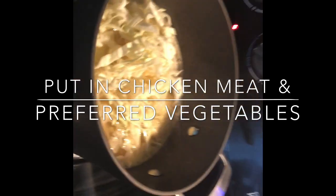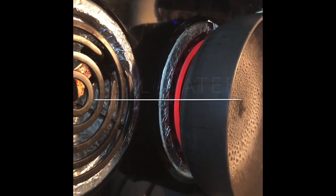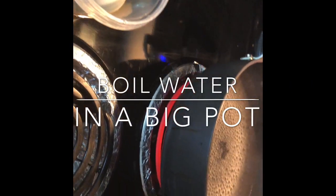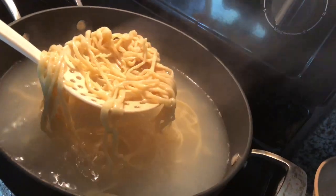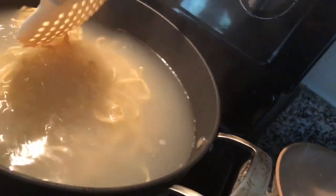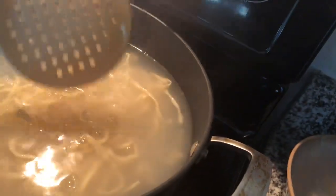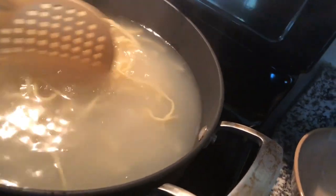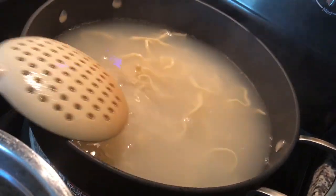Alright, and stir. I already have my boiled eggs here. When the water boils, we drop our noodle. We drop it there and cook it for 3 minutes. You only need 3 minutes because it's fresh.